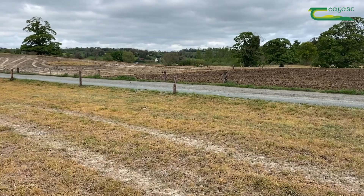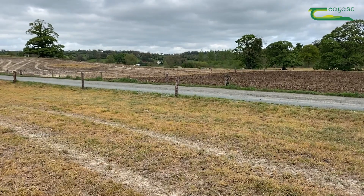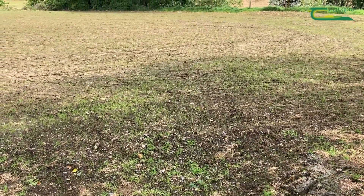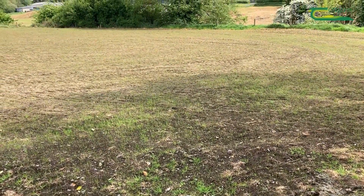This was sprayed off about three weeks ago, or a little bit more. It was sown two weeks ago, middle of May, and it's just starting to strike now. There's 12 kilos of grass and two kilos of clover seed included in the mix.